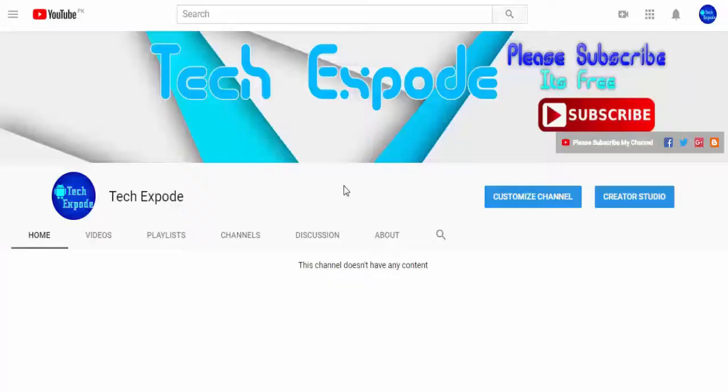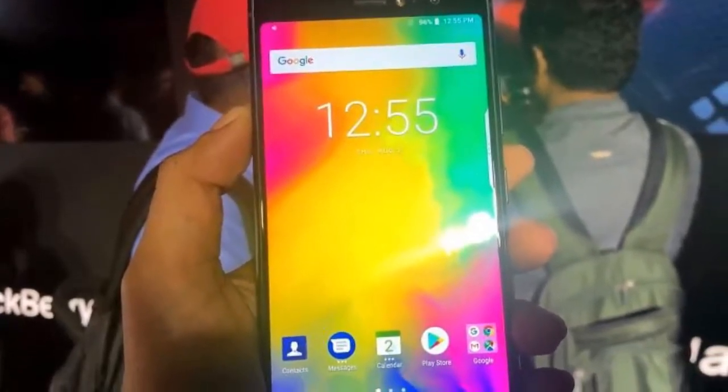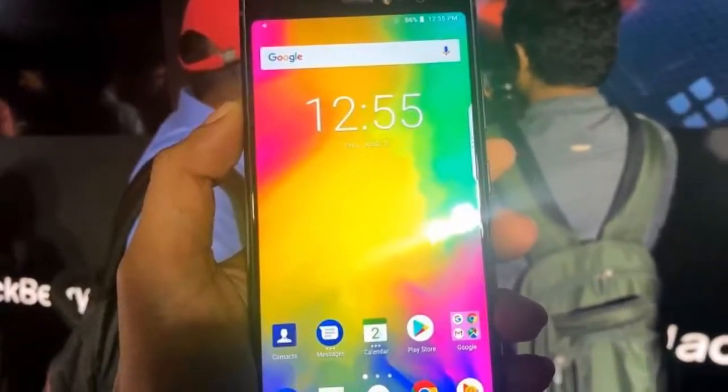What's up guys, it's Mewbeth and you are watching Tech Export. I am back with a brand new video and today in this video I will give you a complete review of the BlackBerry Evolve X with full specifications.